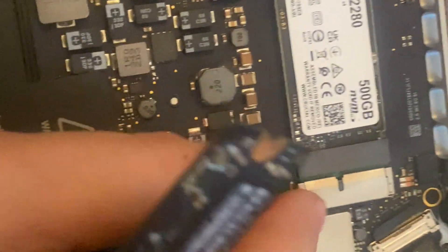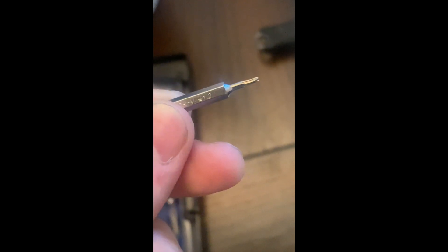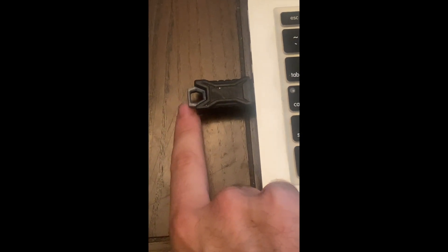I unscrewed it and placed in my adapter and the actual M.2 drive into the adapter. In case you're wondering which bits you'll need to open the computer: you will need a Star 1.2 for the actual case, and then to remove the drive you will need a T4 bit.